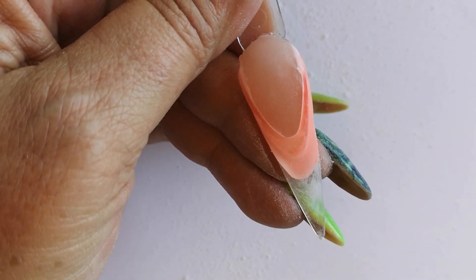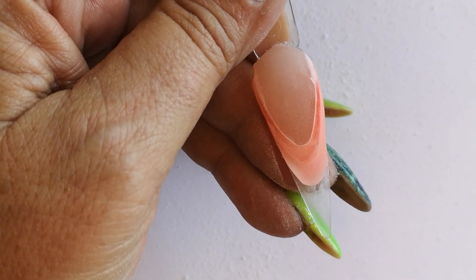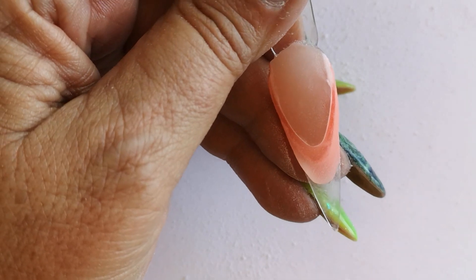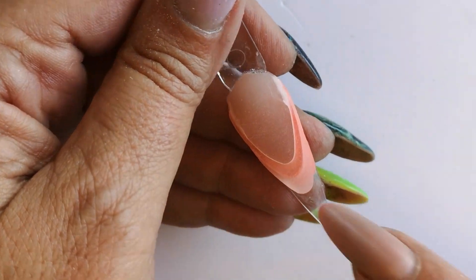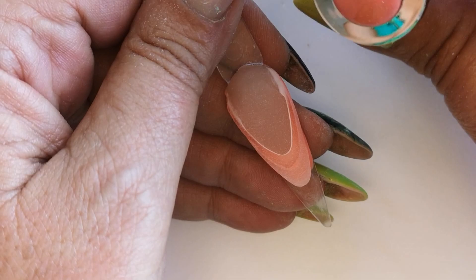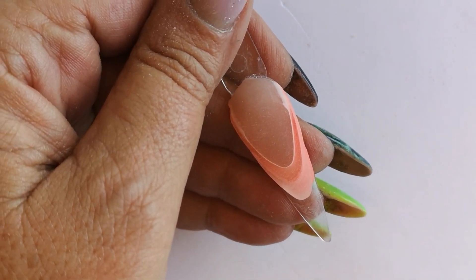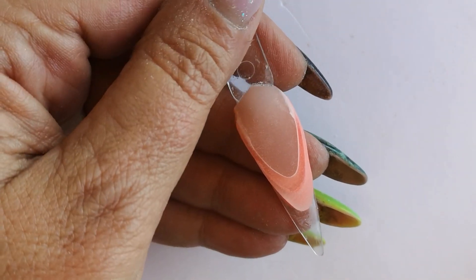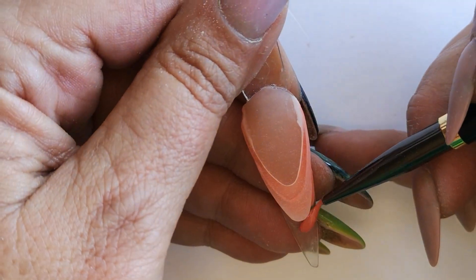It just looks like a bit of a mess right now, but once we actually start to file the top off, you're going to see the massive difference it makes. Now I'm going to apply my next color. My second color that I used is also one of the Color Essentials — Number 117. Here we go again into our next coat. Obviously as we're creating a gradient, we're going darker and darker with every layer.